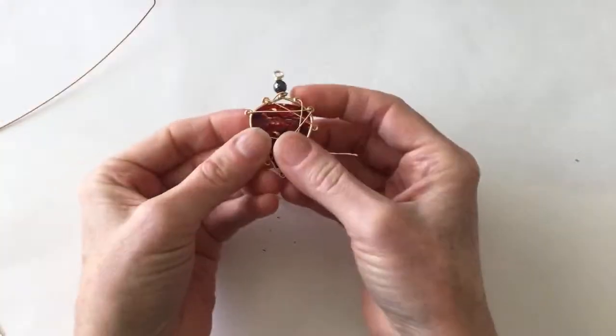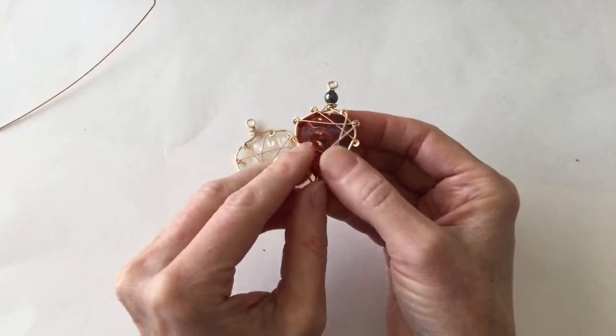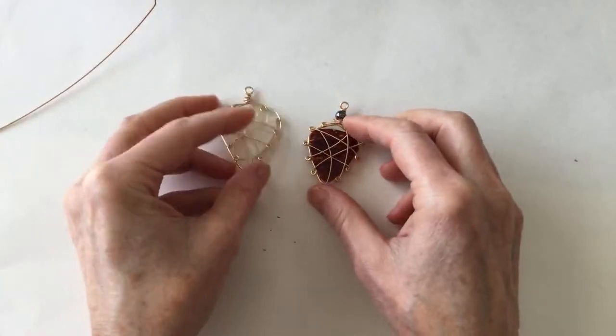These picks were actually from Archambault — they give them out at the store, but I scratched off their logo. You can also order picks online in many different colors, which is cool.